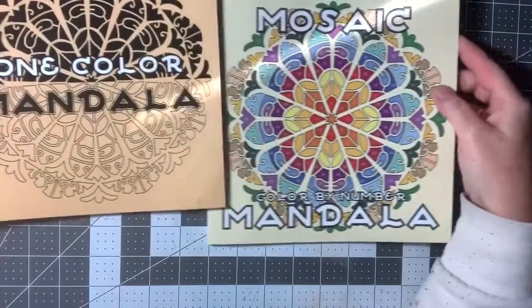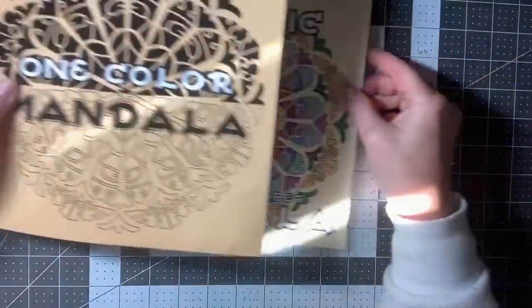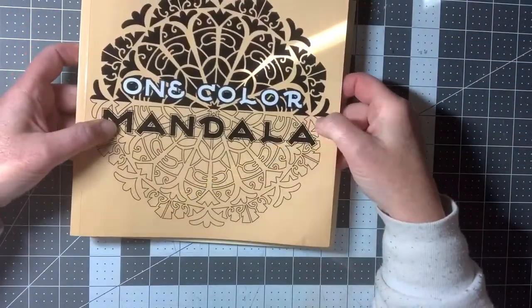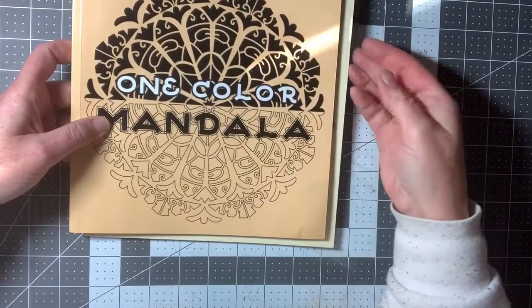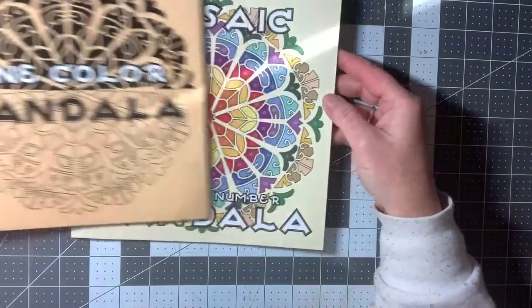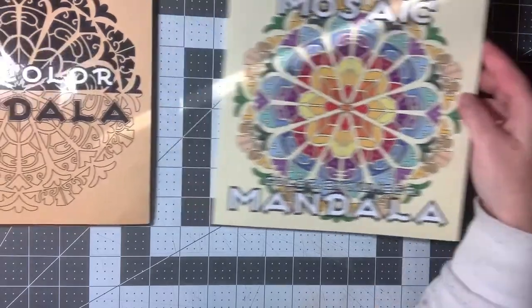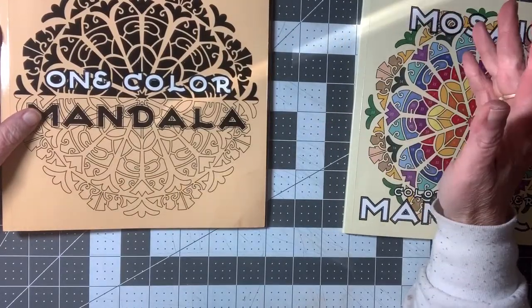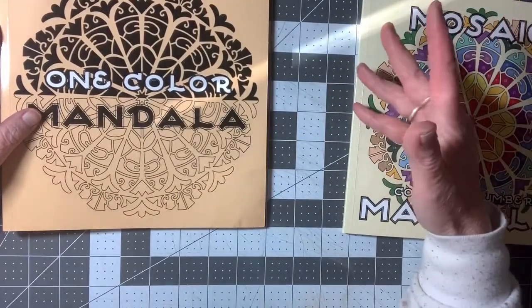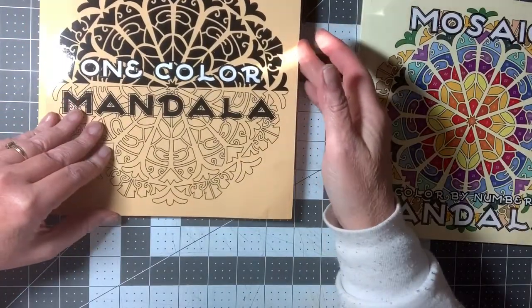These two are very similar. They have the same designs, but one of them is called One Color Mandala, which is right up my alley because I love coloring with a limited palette. And the other one is called Mosaic Mandala Color by Number. I used to always say Mandala, but now I hear everybody saying Mandala, so I guess I'll change it to Mandala.